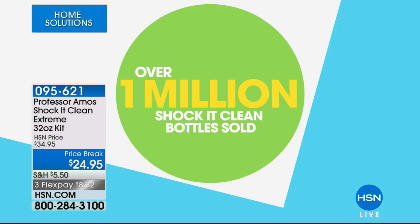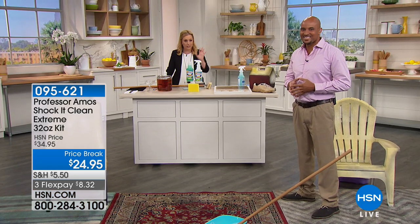We have sold over 1 million Shaka Clean bottles. Every time we've brought this product in, it has sold out — every single time we keep reordering it.